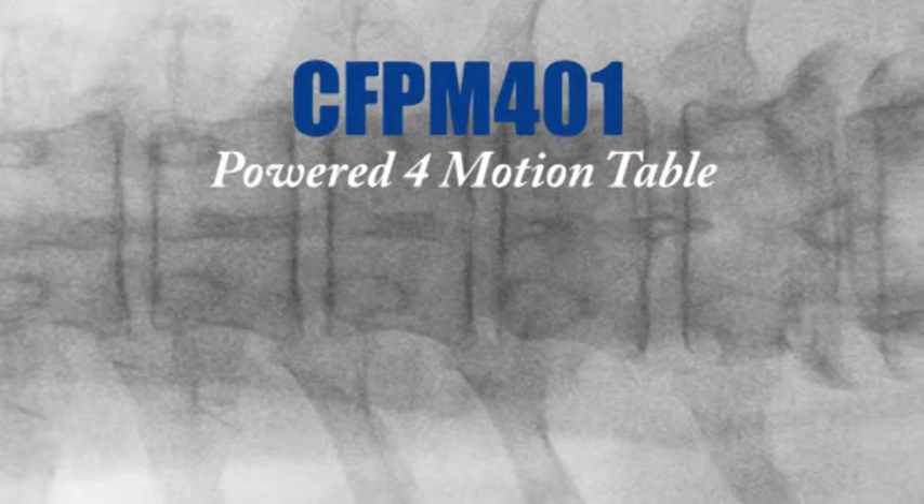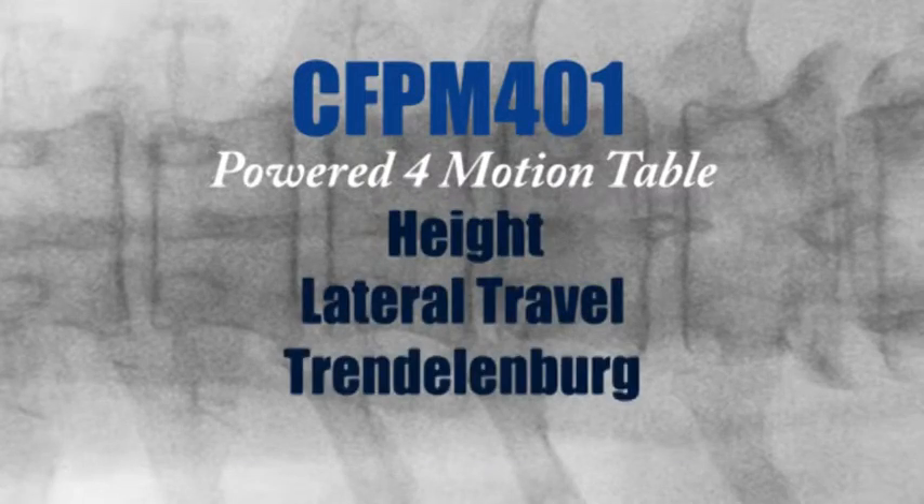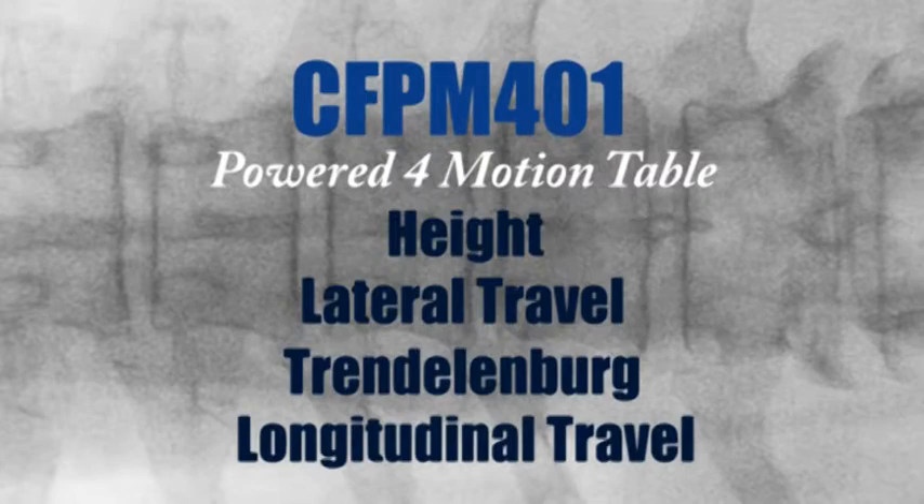The Oakworks CFPM 401 has four powered motions: height, lateral travel, Trendelenburg, and longitudinal travel, giving you the flexibility you need for optimal imaging.